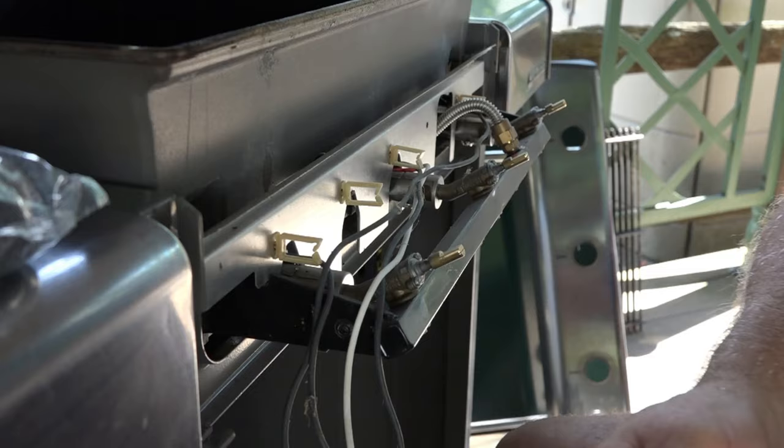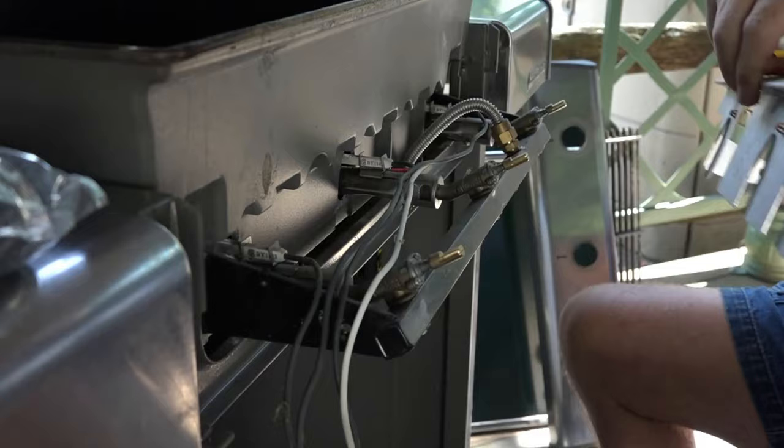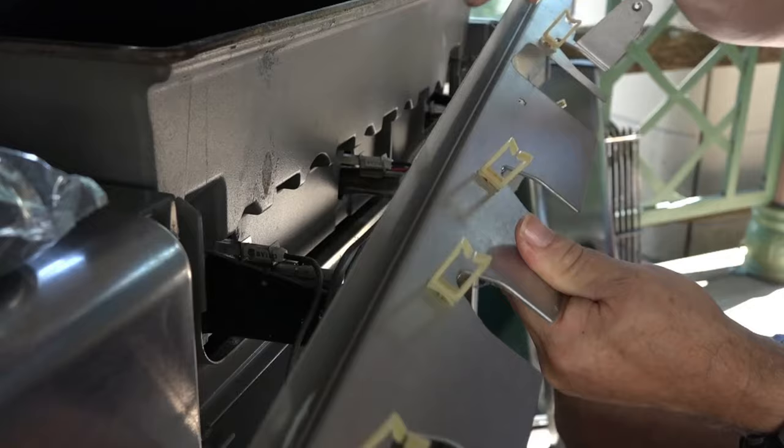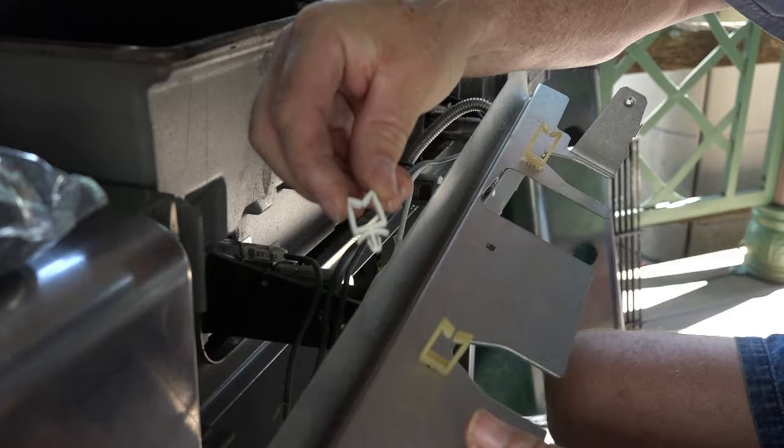Now we take this metal piece out, which is easy — it's a Phillips head screw, one on each end. There we go. The directions say to look at this piece you just took off to see if it's missing any clips. I am missing a clip right here — I don't know why or where it went — but the kit provides extra new clips to put in.